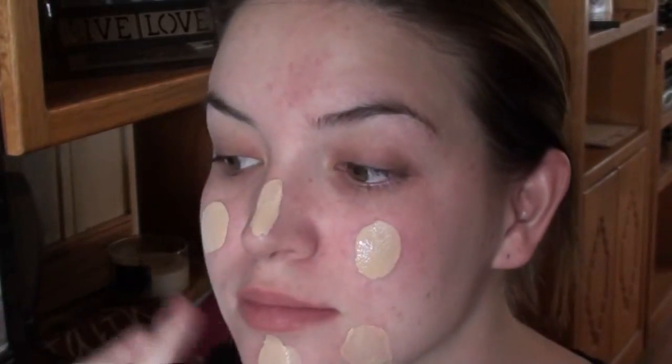No such thing as cakey foundation — it's all in how you apply it. What I do is I don't use a brush to apply this just yet. I shake it — you want to shake any foundation really, really well before applying it to your skin. I get some on my finger, apply it on the chin, and then I just rub it in, patting and rubbing at the same time. Pat it under the eye too.